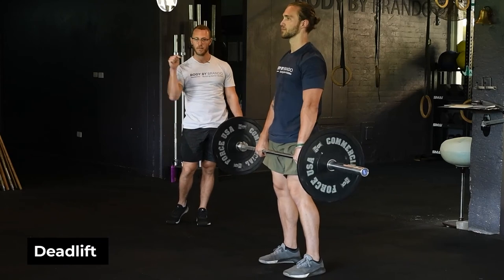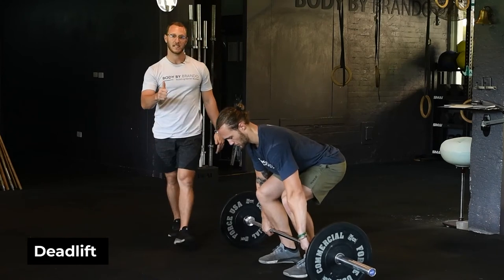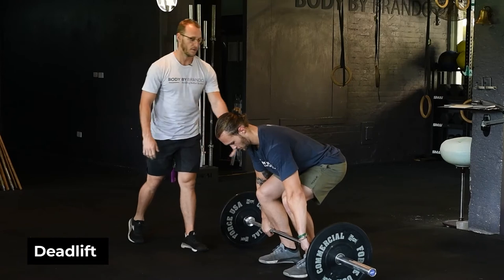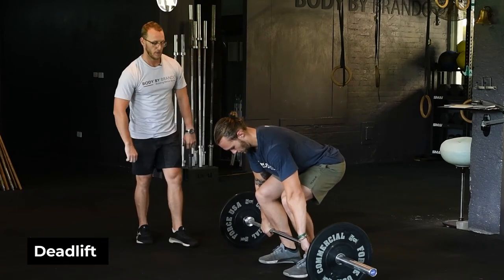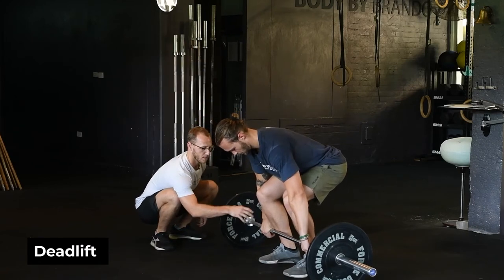From there, make sure your lats are engaged and try to press the world away. Most people see the deadlift as a pulling exercise, but essentially the only thing that will be pulling is your lats — the rest of the body is going to be pushing through the ground.